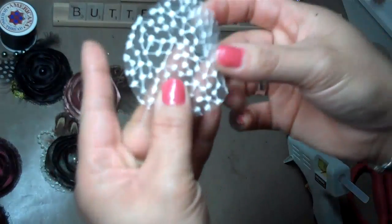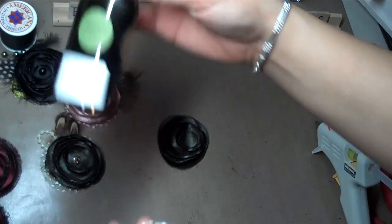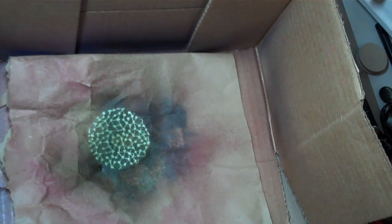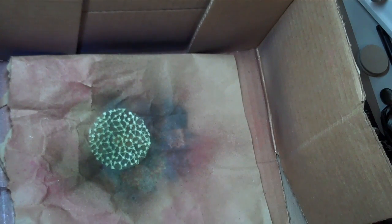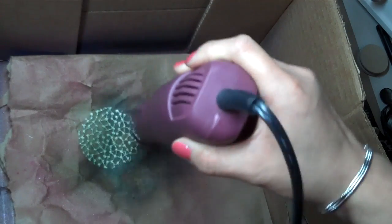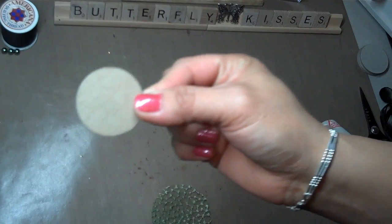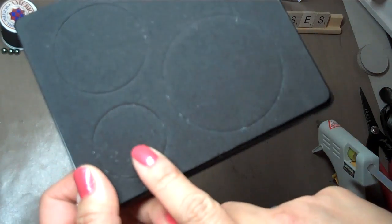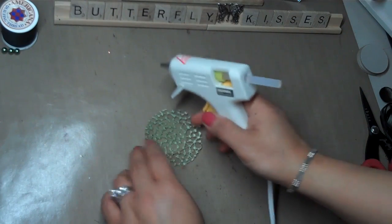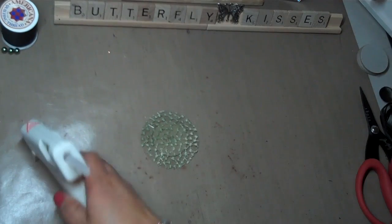Then you're going to take your lace — this is the lace that I'm using. I want to glimmer mist it, so I'm going to get my glimmer mist box out and glimmer mist it with some olive vine glimmer mist. I like to heat set just to speed things up, but you have to be very careful because the lace will burn. Keep your heat gun moving and you don't need to dry it for too long. Then take a chipboard circle — I cut this out using the same Sizzix die — dab it with a little spot of glue and lay the lace down. I push down with the tip of my gun so I don't burn myself.